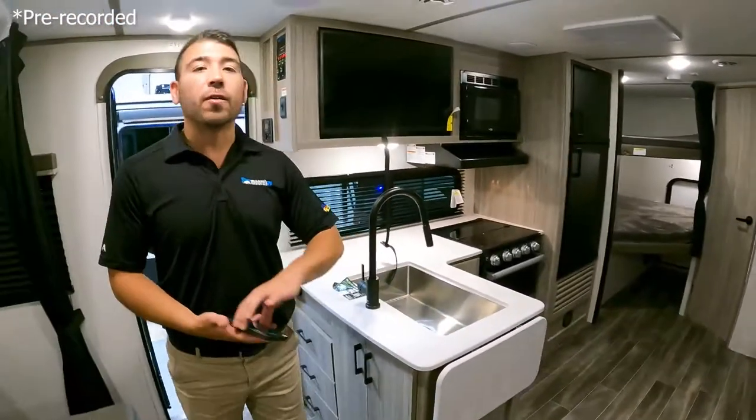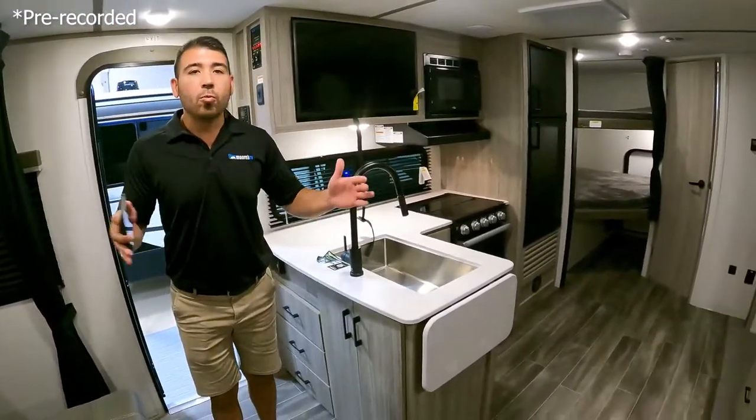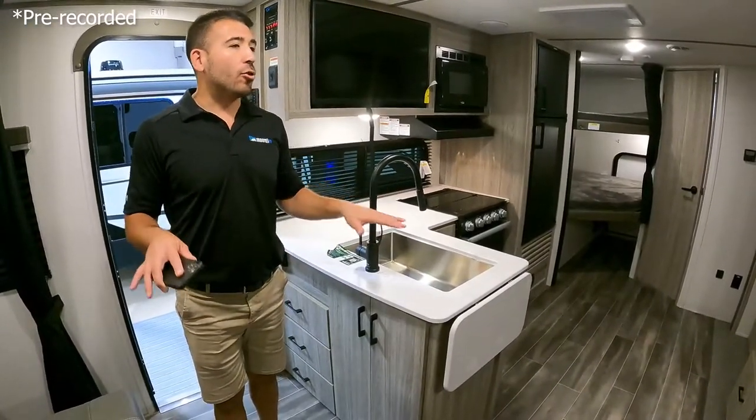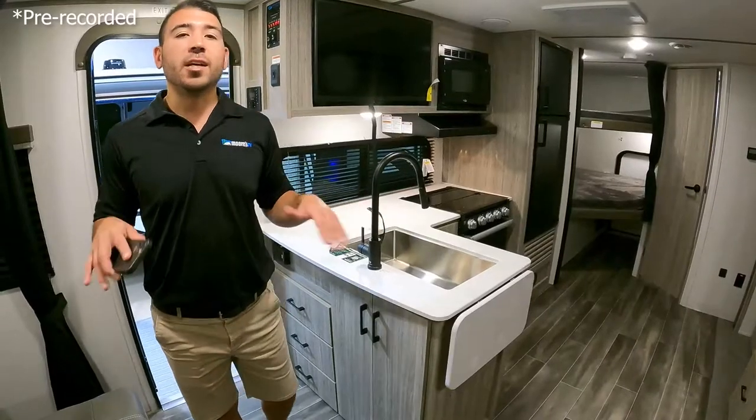It's definitely a plus if you're looking for a smaller lengthwise unit but you still need some extra sleeping space. This floor plan is a great one to take a look at.